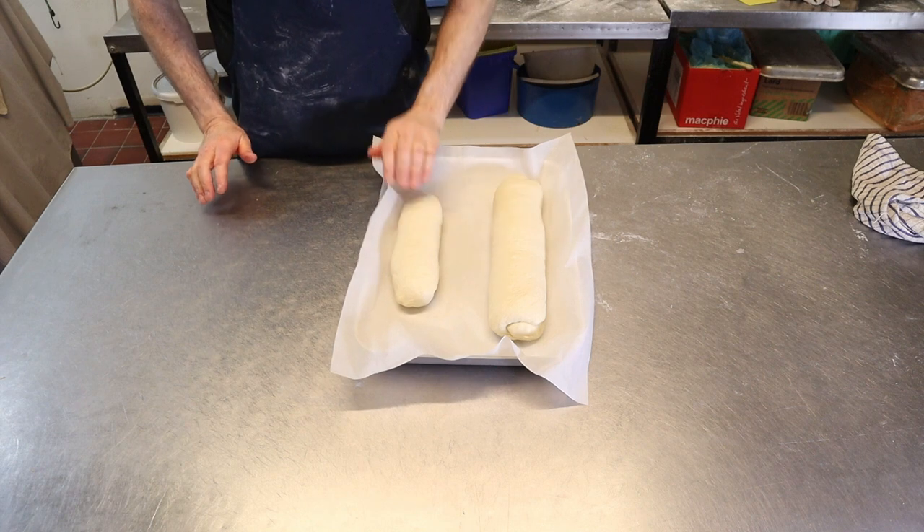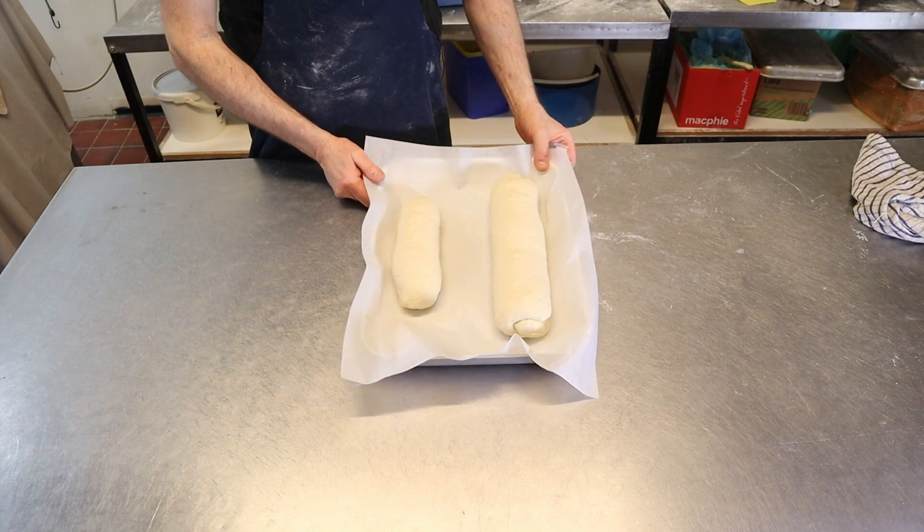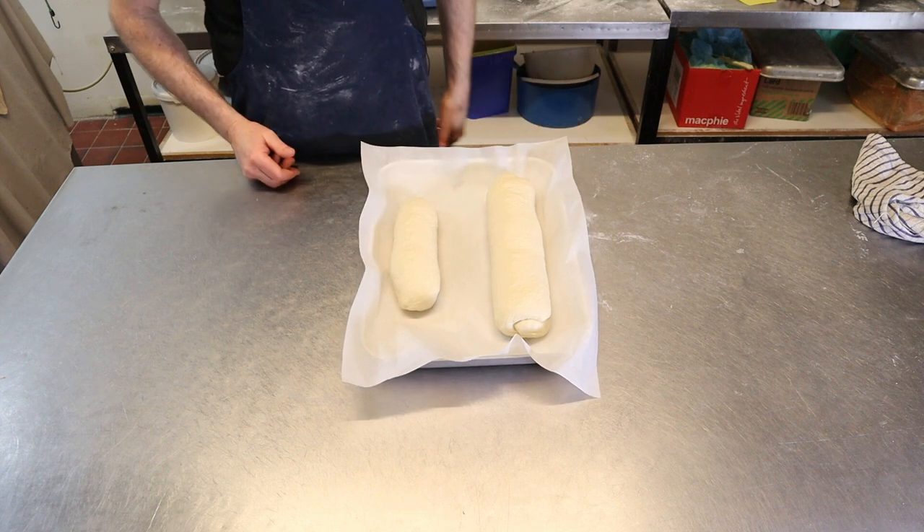Now what we're going to do is prove them up. They should take around about an hour to prove up, and then we'll bake them.